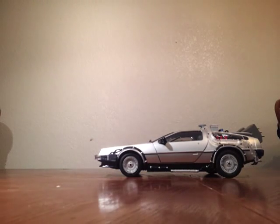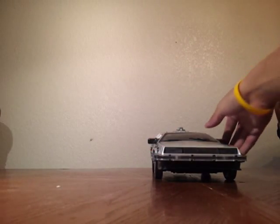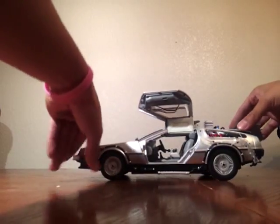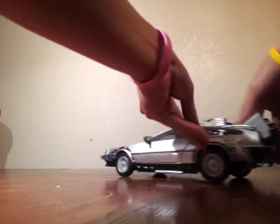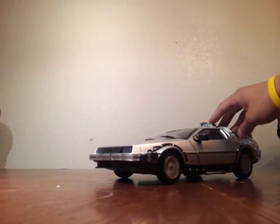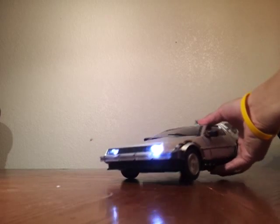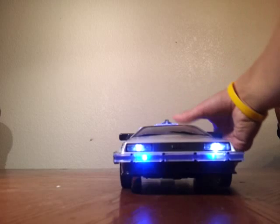First off, we have the 1:15 scale Back to the Future DeLorean. This one I got at Toys R Us — it's very, very detailed. You can open up the doors like so, and I believe I paid $39.99 for this one. This one actually does light up, which I thought was pretty cool. I'll show you guys right now, and you can see the flux capacitor.